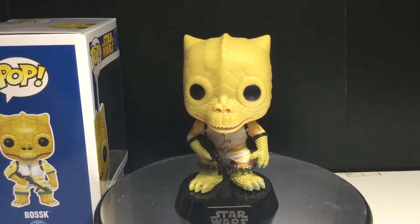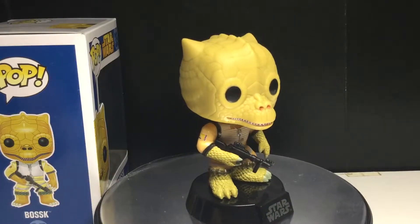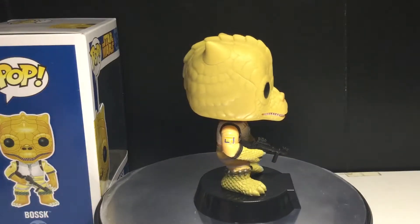I think Bossk looks awesome. He's got all these scales and whatnot. And yeah, obviously Boba Fett is awesome too.